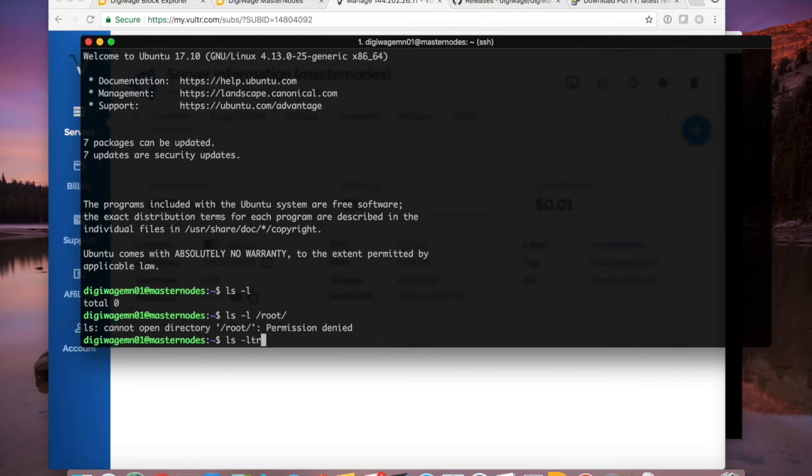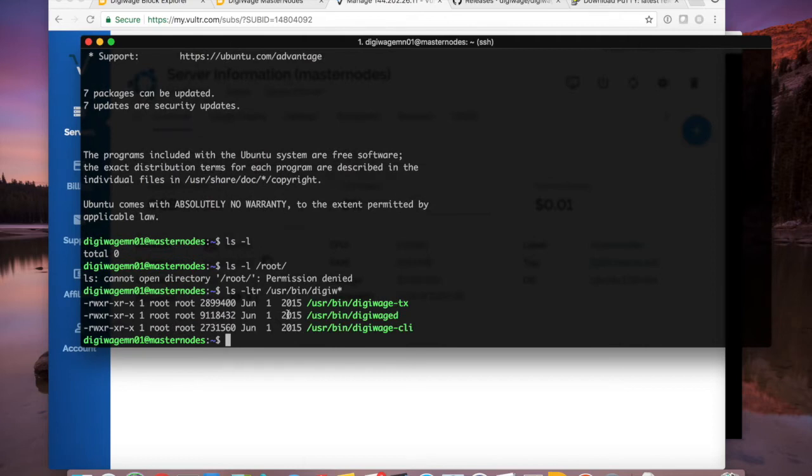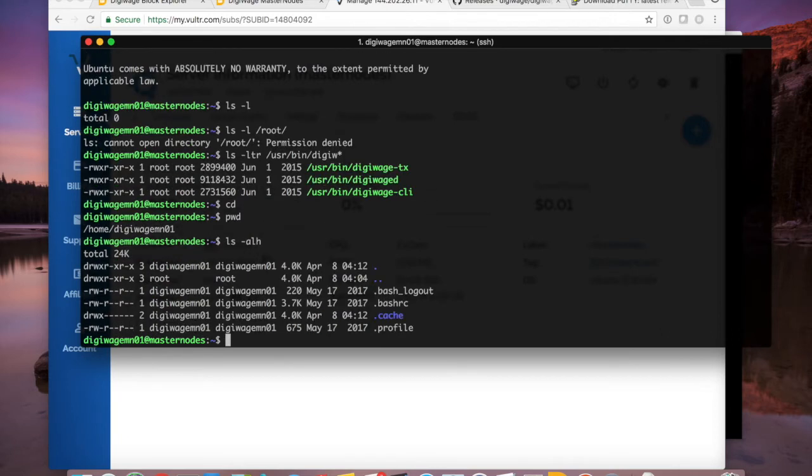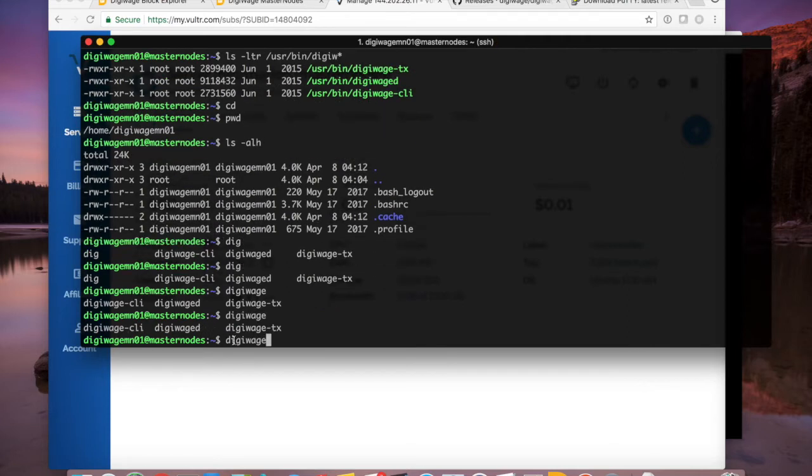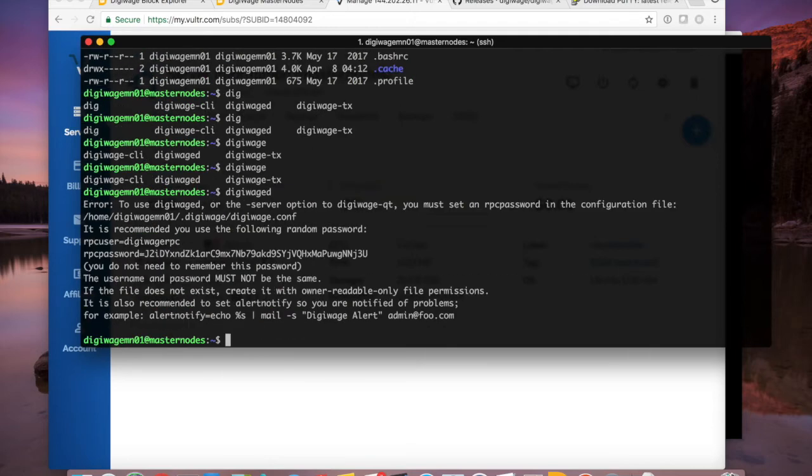Now logged in as the mn01 user, I have no digiwage folder in my home directory. When the wallet runs it creates a data directory — similar to the AppData\Roaming path on Windows. I'm going to run 'digiwaged' — the daemon. Because the binaries are in '/usr/bin', I can type 'digi' and tab to autocomplete. When I first run it, it spits out an error saying the config file in the data directory has no username and password, so it generates one for you. I recommend keeping this and not revealing it. My RPC server won't be listening on the internet anyway, so it's fine.